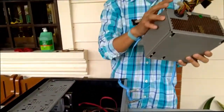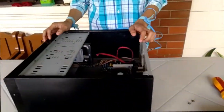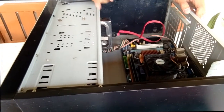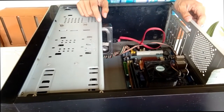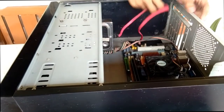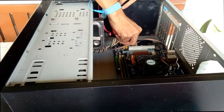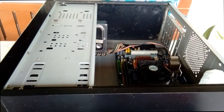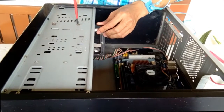Removing the power supply from the system unit is already done. Now, after the power supply, we're going to remove the HDD or hard drive. Unplug the SATA cable from the motherboard and from the hard drive — this red wire is the SATA. Then, since we've unplugged the SATA cable, we're going to unscrew the hard disk.